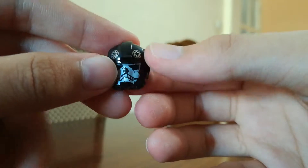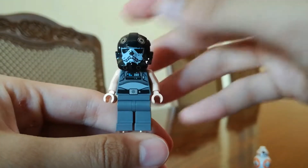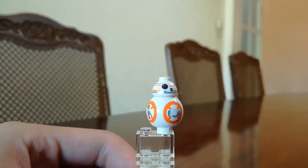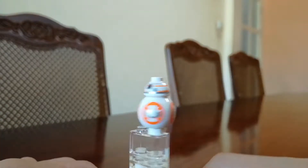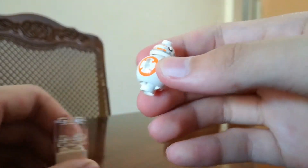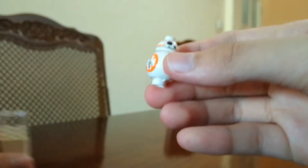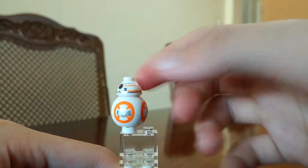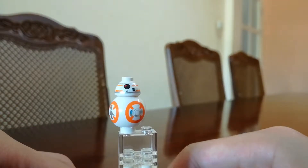Let's take a look at BB-8. Our last figure — actually the only astromech droid in the set — is BB-8, looking really nice, round like a ball. This is actually my first BB-8 astromech droid. This is the first time I got him, so let's take a look at the ship.